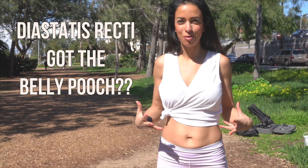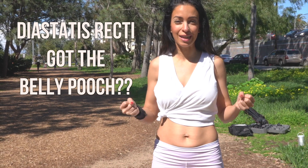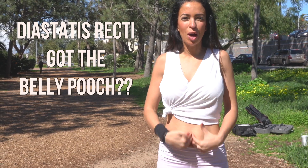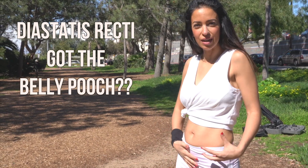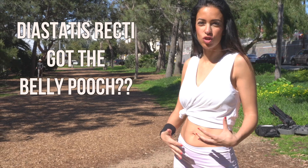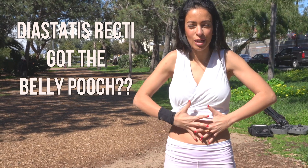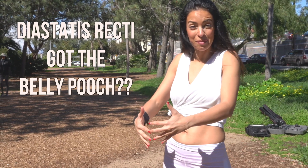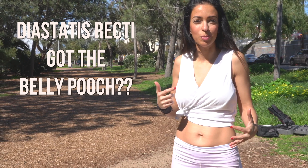If you've ever worked out with me, you know I'm super intense and I go hardcore at the gym. However, for the next 30 days, I want to work with you on this abdominal muscle separation and the organs coming out. This little pooch is not just about how hard you work out or what you eat — it's about knowing how to exercise to get those transverse muscles to come back together. I had a nine-pound baby, everything got stretched out, and the C-section doesn't help your abdominal muscles either.